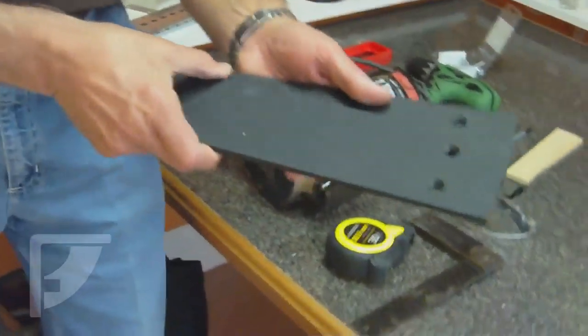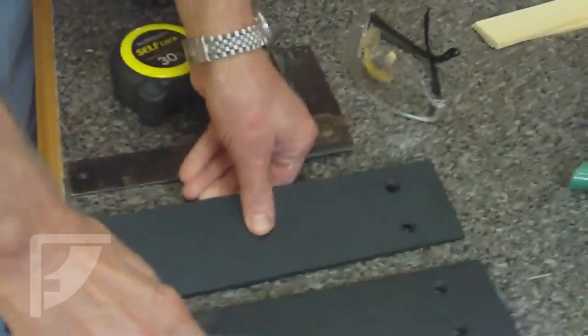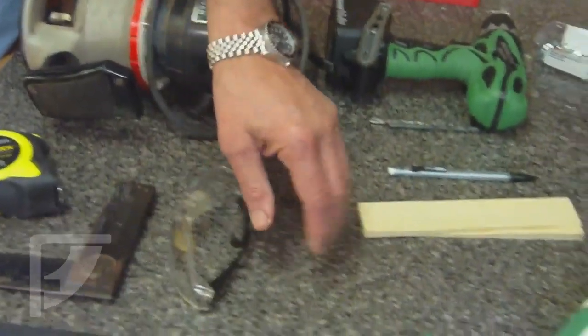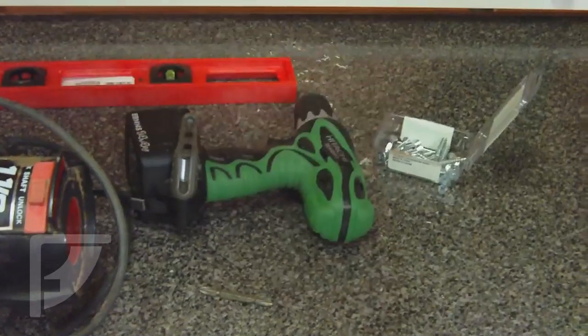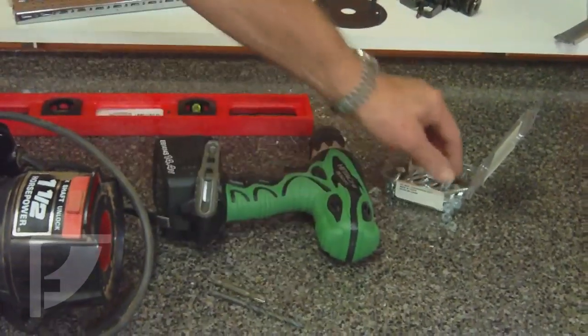Today we're going to install the Liberty Brackets. Let's look at the supplies and materials we're going to use. First thing we're going to need is the Liberty Brackets — we're putting in two today. Other things we'll need: a T-square, measuring tape, our router, a level, safety glasses since we're working with power tools, caulking gun with silicone caulk, shims, and our drill with our pilot drill bit and Phillips drill bit for our screws.